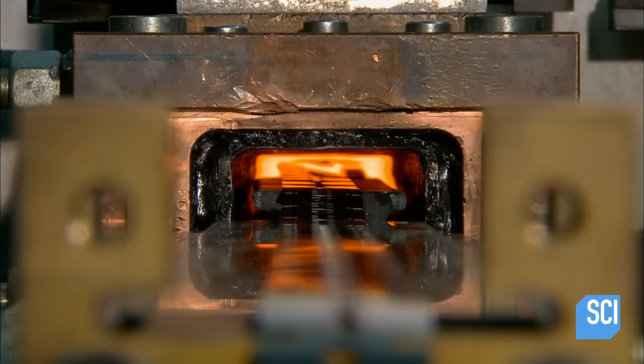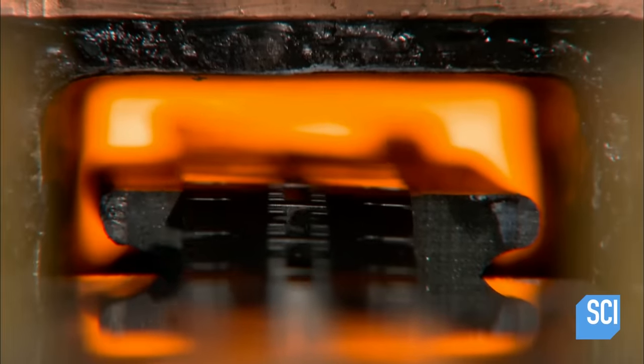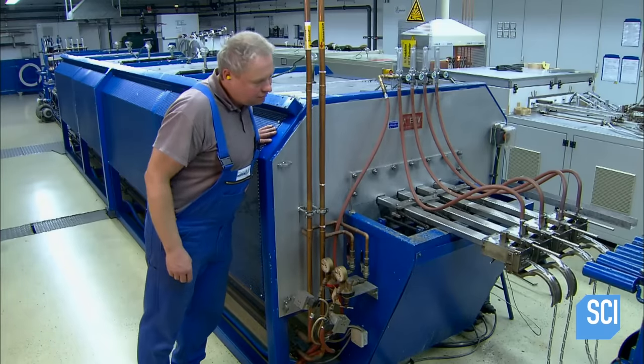Step 1: they heat the blanks in a furnace to just over 2,000 degrees Fahrenheit for about 30 seconds. Step 2: they briefly submerge them in cold water. This is called quenching.